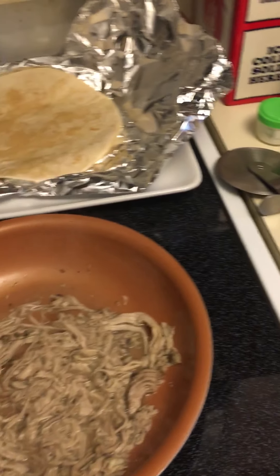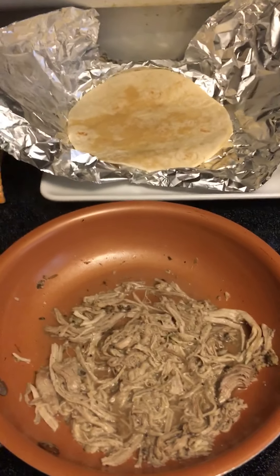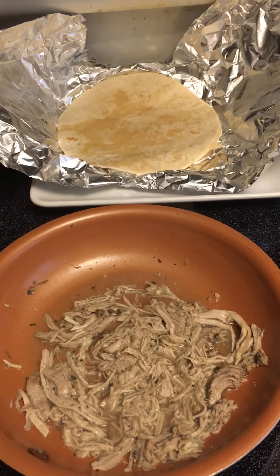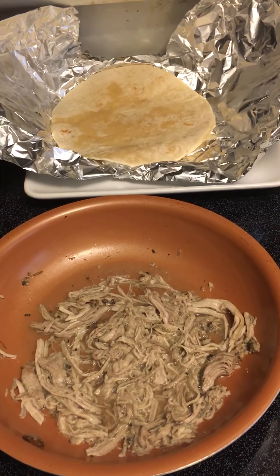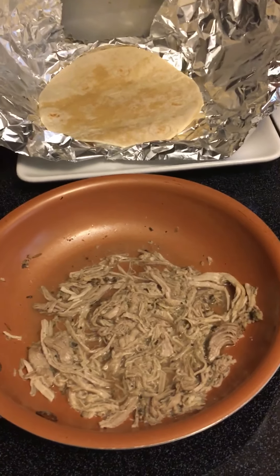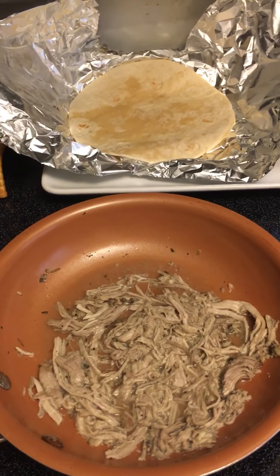I've been hearing about Vlogtober - I don't really understand it. I don't know if you're supposed to just talk about a certain thing for 31 days or you're just vlogging every day. Wouldn't this be considered a vlog too? No clue.